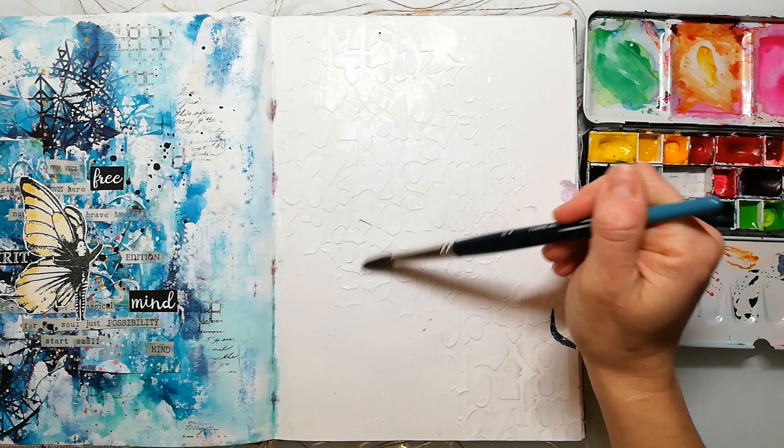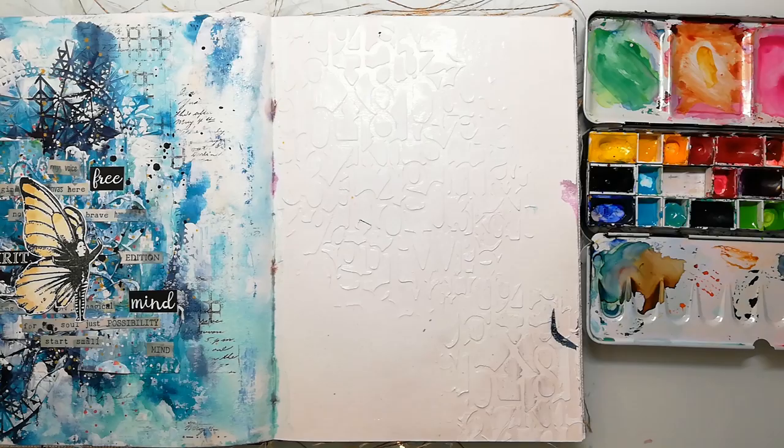Hi and welcome back to my channel for another art journaling video. Today I'm playing again in the Dyna Weekly Media Journal.